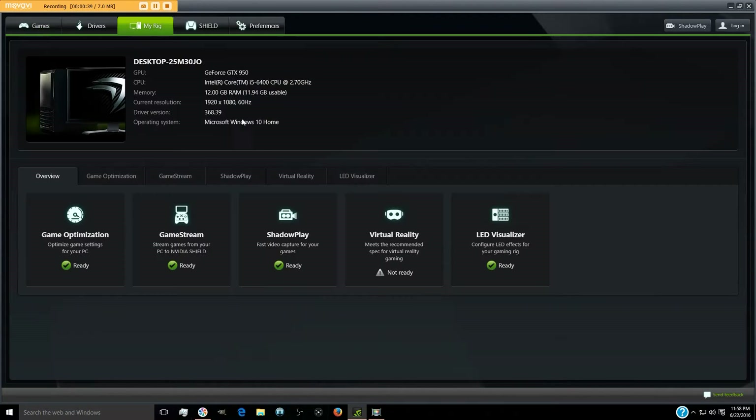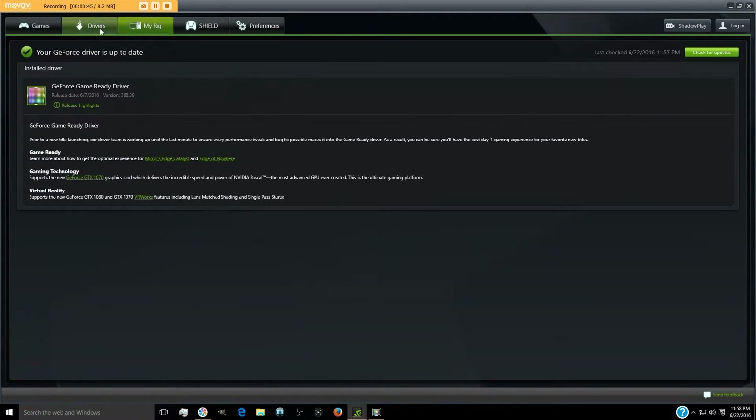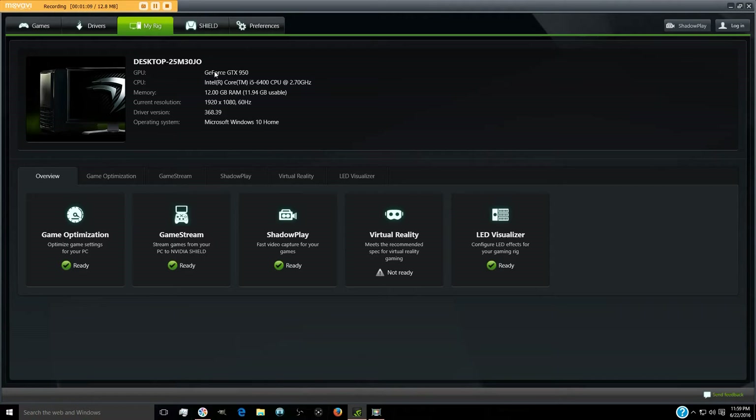Go to your rig in GeForce Experience and check for driver updates — I always do it just in case. It found and installed the updates already during the setup process, so my GPU is good to go. Under 'My Rig' you can see the GeForce GTX 950 is recognized.